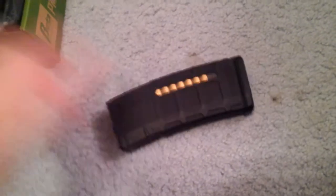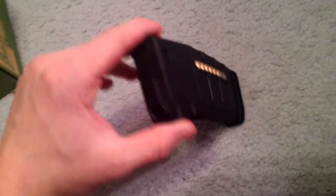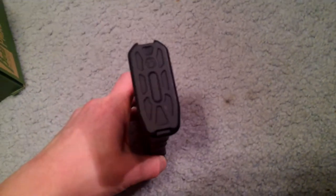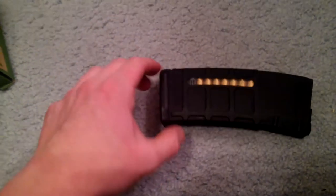This is just a little short review of the Beta Project P mags for AEGs — obviously no gas fill. But these are really well-built mags. Highly suggest them. Thanks for watching, guys.